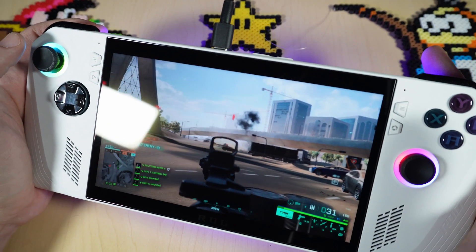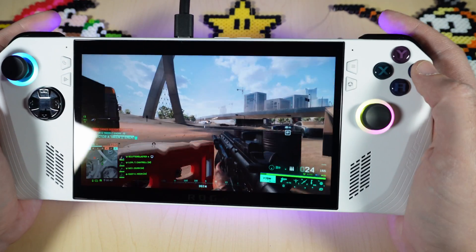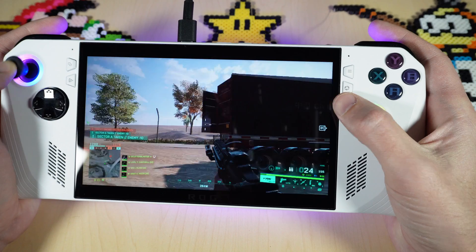Another significant update that people are excited about is gyro controls. You can calibrate this — a lot of games use that option and people are pretty excited about it, so I'm going to show you how to set it up.